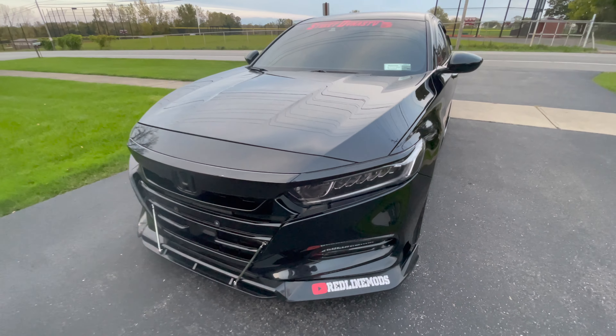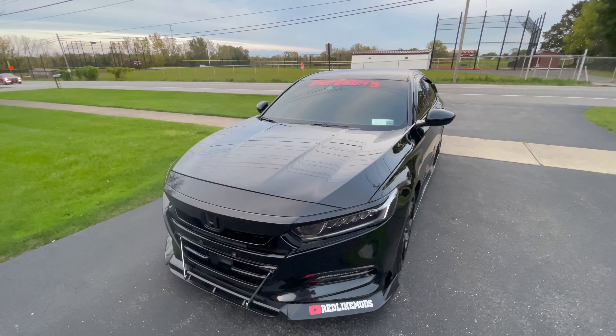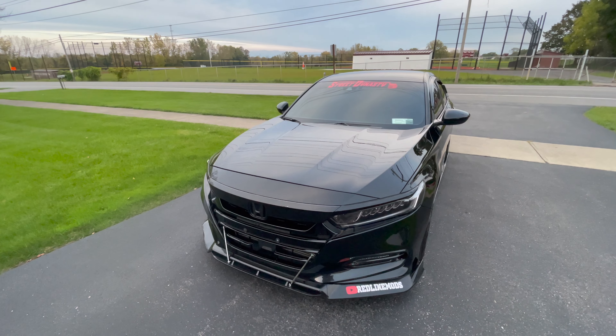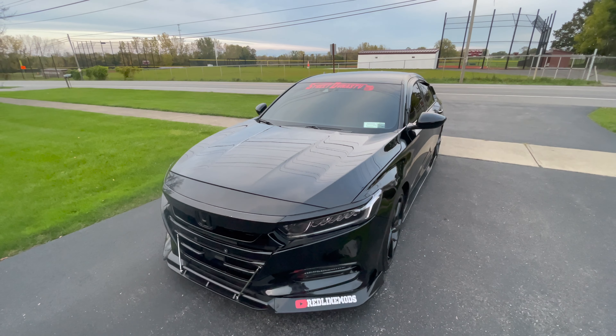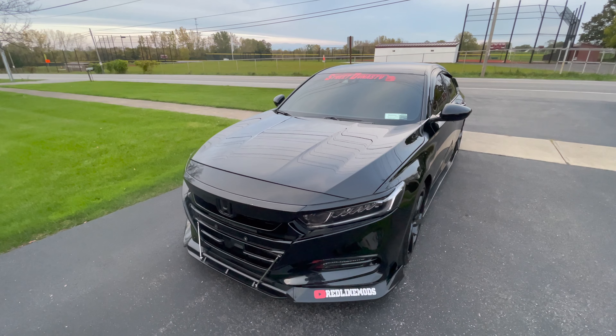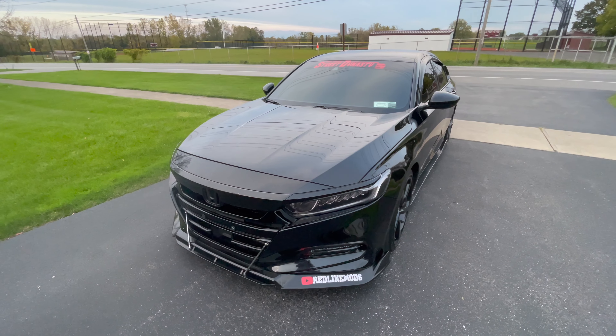If you're working under the hood, you can go with a PRL intake or a Cicada intake — both run about $300 to $350. An oil catch can is about $170 to $200.